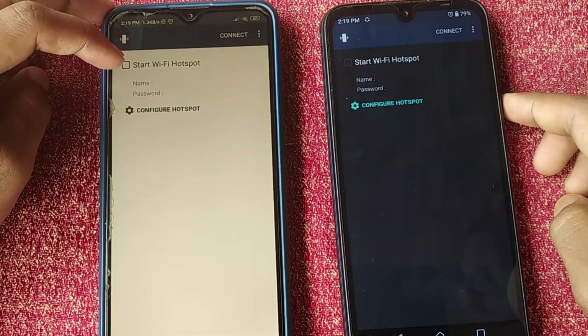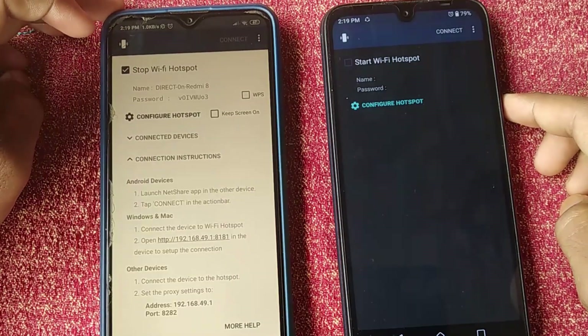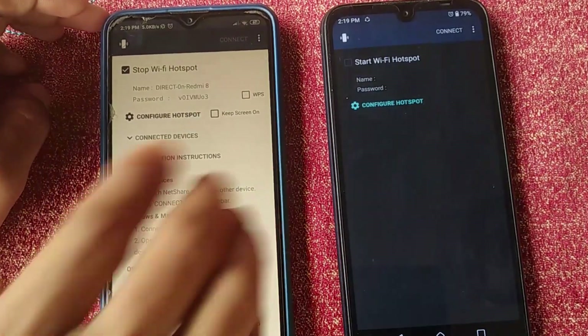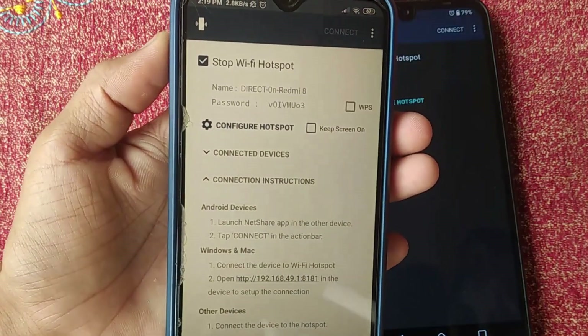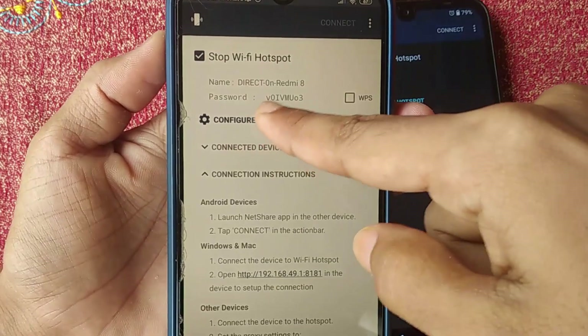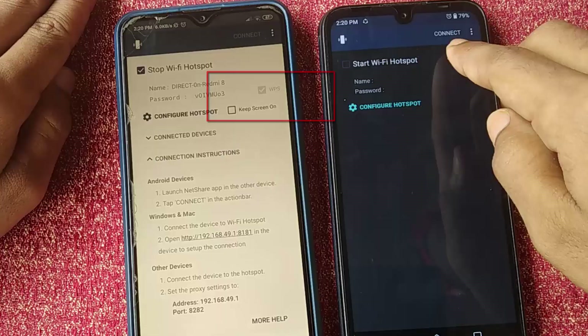Go to the first phone, open the installed app. You can see a 'Start Wi-Fi' option with a checkbox — mark that checkbox. You can see I have created a hotspot network, but my Wi-Fi is still connected. Through this hotspot signal, anyone can use your Wi-Fi network from your device. Here you can see the hotspot name and password.